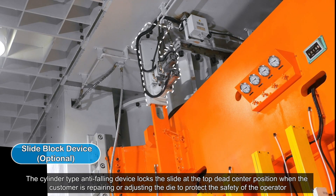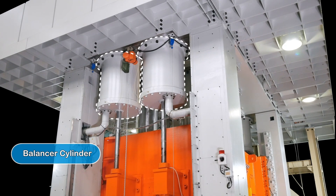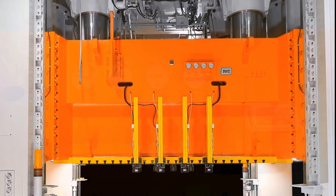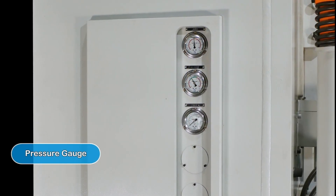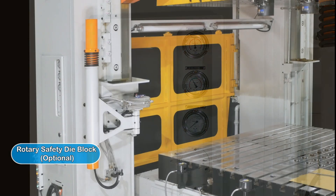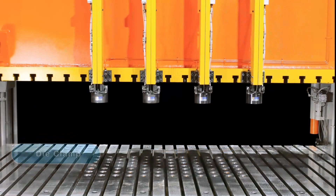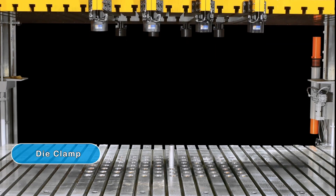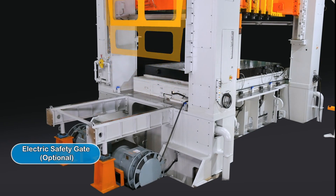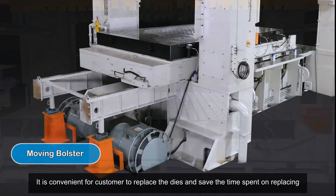The anti-falling device engages when the customer is repairing or adjusting the die, to protect the safety of the operator. A rotary safety die block also protects operators and provides a more convenient user experience. A moving bolster makes it convenient for customers to replace dies and save time spent on replacing them.